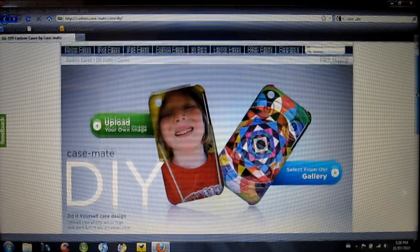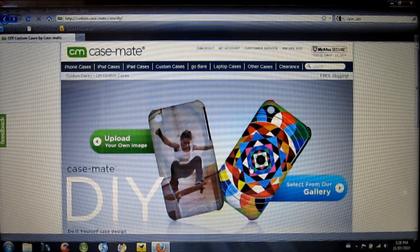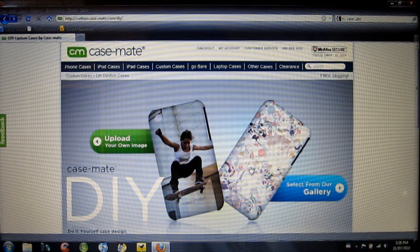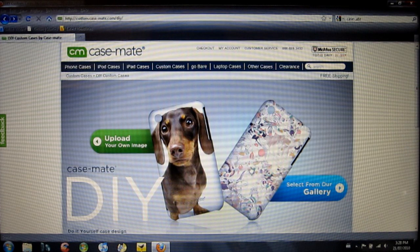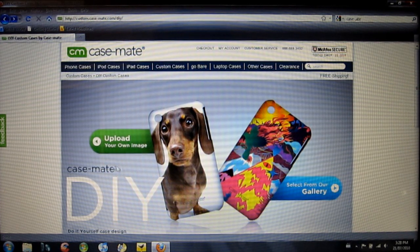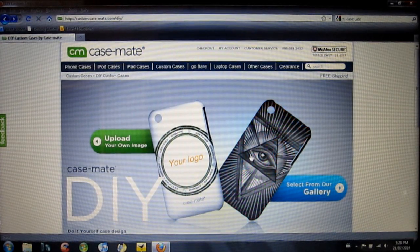So here we are at the main page for the Casemate DIY case, and there are two ways you can order this case. I'm going to take you through the ordering process first, and then I'll show you the one I got. Casemate was nice enough to send me one of these out for review, so thank you very much to Casemate for that.